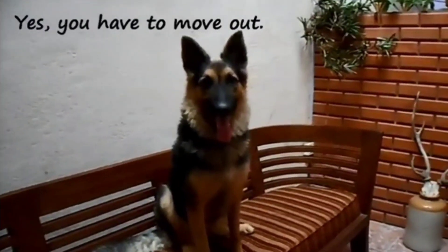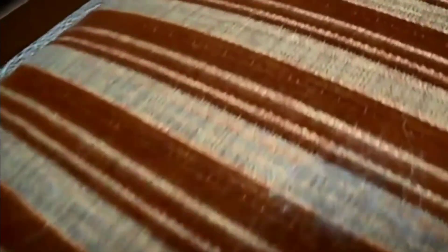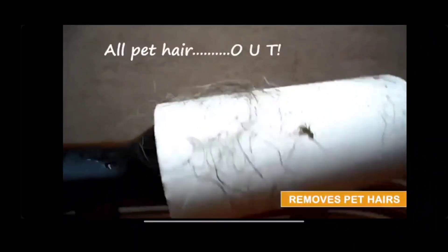The main benefit is for people who have pets, like cats and dogs. If you have a pillow cover, bed sheet, dress, sofa, or chair with pet hair on it, it can be difficult to remove. But with a lint roller, you can easily remove pet hair.